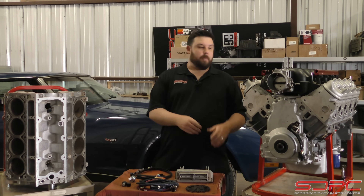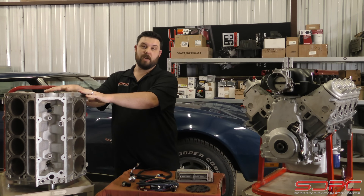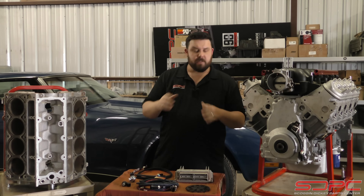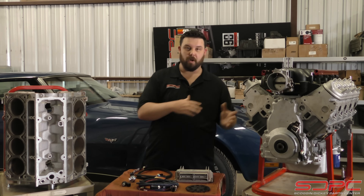Now you can definitely swap a Gen 4 engine, or an engine built with a Gen 4 block, into a car that was originally powered by a Gen 3 LS. The problem is getting that wiring figured out. So let's go over some basics and talk about the differences throughout the years, and then what it takes to put one inside of the other.